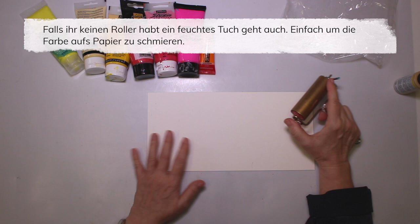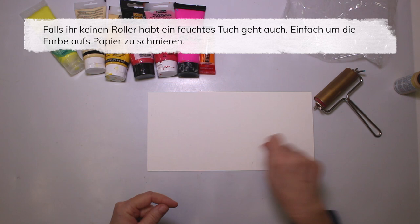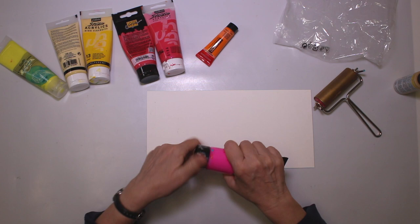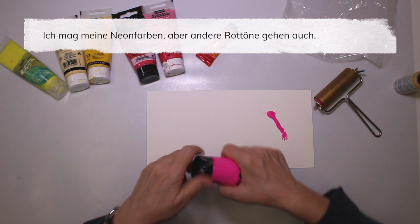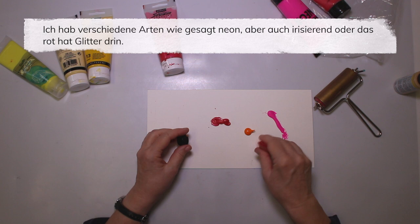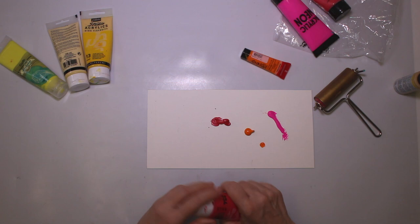I just want to smear on some paints. I did use some protecting cream barrier because we're gonna paint with the fingers also, just so that you know. I do love my neon, but any reds would work. That's certainly enough. And I do mix brands and types.